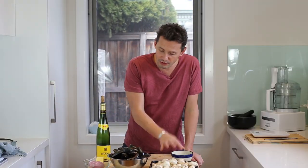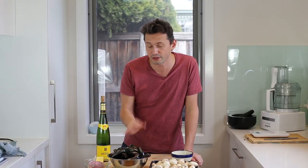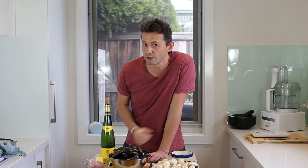We'll be using some mushrooms, of course fresh mussels, and most importantly a white wine which is a Pinot Blanc. Pinot Blanc is actually the white equivalent of Pinot Noir — it's from the Alsace region and it is the perfect pairing wine for seafood. Now let's have a look at the recipe.